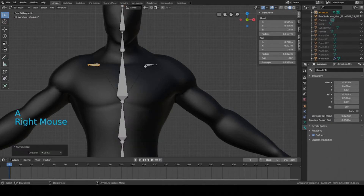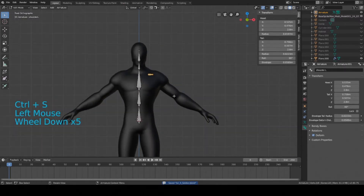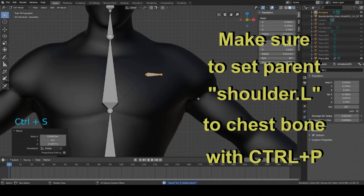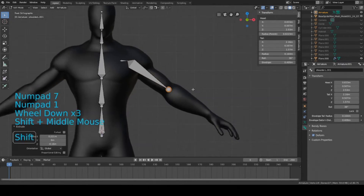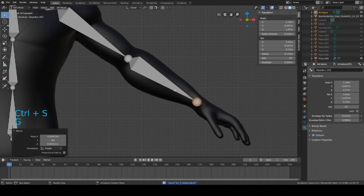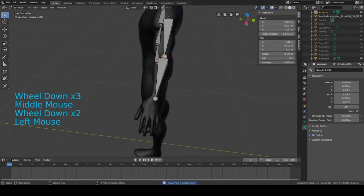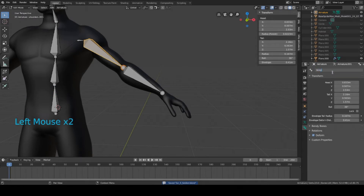You can press Symmetrize and it'll create the mirrored piece named 'shoulder.r' for the right side. For now, just focus on the left and symmetrize everything later. Move the shoulder down a little bit into front view, then select the lower point and press E to extrude to the elbow area, and press E again to the wrist. Switch to top view to edit the shape. Rename the bones to 'bicep.l' and 'forearm.l.'